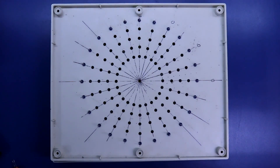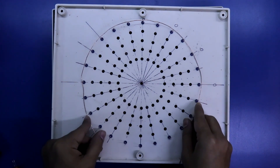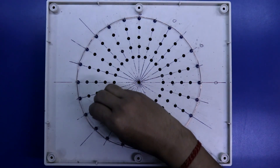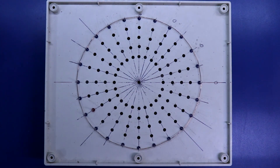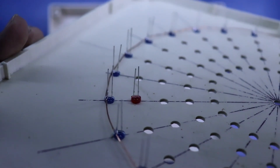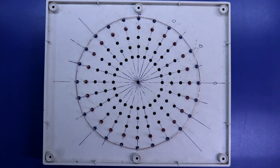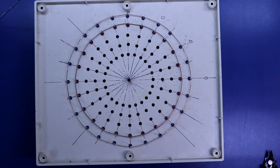Now I will solder all the negative pins. Now I am putting the second circle with red LED. Here also I have kept the negative pin on the outer side. Now we have to solder all the negative pins.